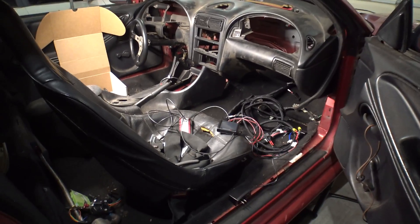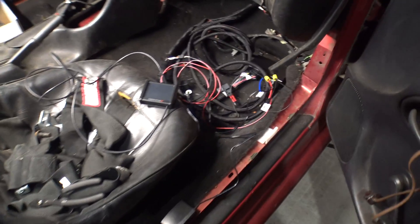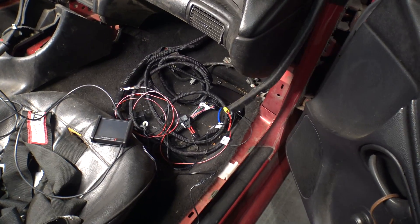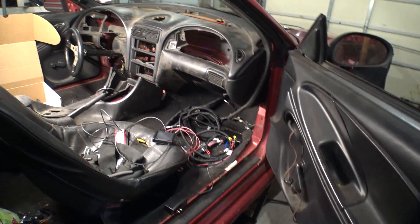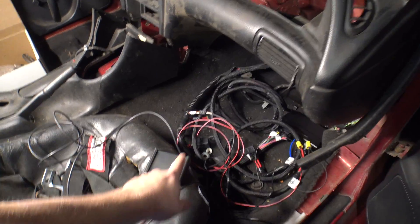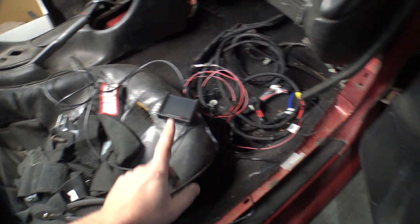Okay, ladies and gentlemen, boys and girls. I was so excited when I got this that I just unboxed the thing and started jamming everything in the car, so it's done ahead of time. I realized I don't have any power in the car, and I went to make a bench harness, and I realized I don't have the CAN bus connector to connect the dash on the bench. Anyway, I figured I would just power it in the car and show you guys a little bit about it.